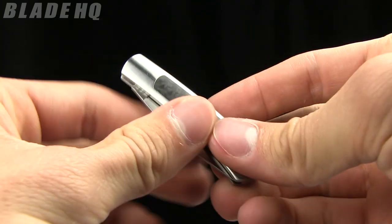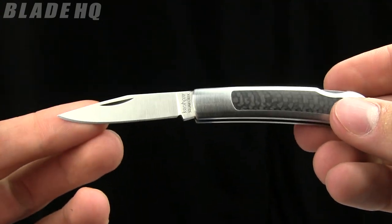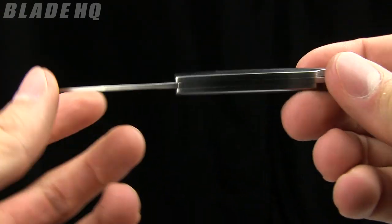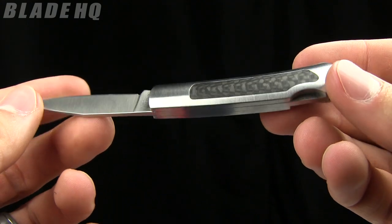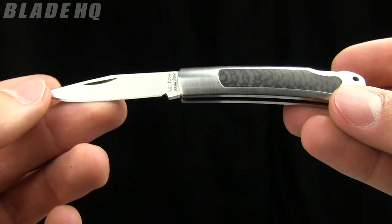Today on BladeHQ.com we are checking out the Kershaw Squaw Creek folder. Nice little gentleman's folder — super small, great for church or if you're going to a business meeting, whatever you're doing, wearing a suit, that sort of thing.